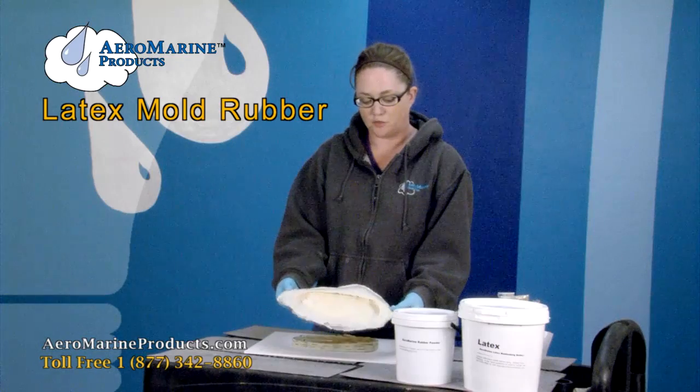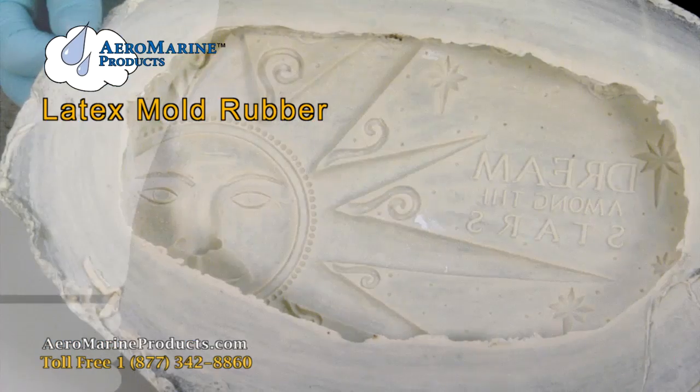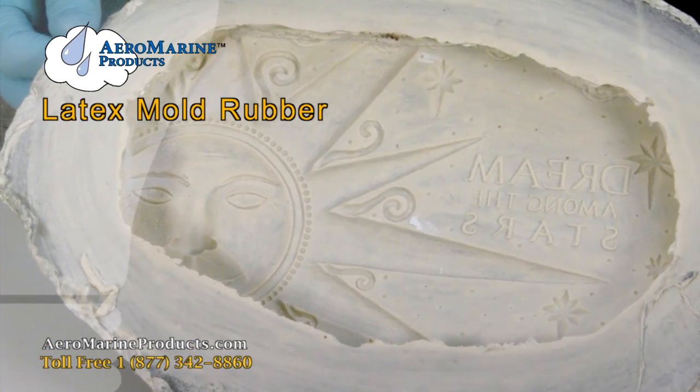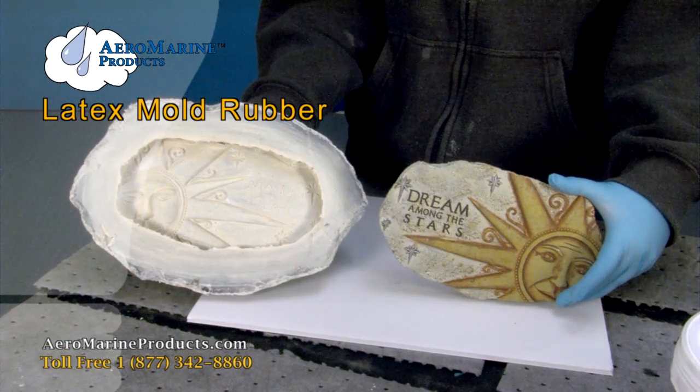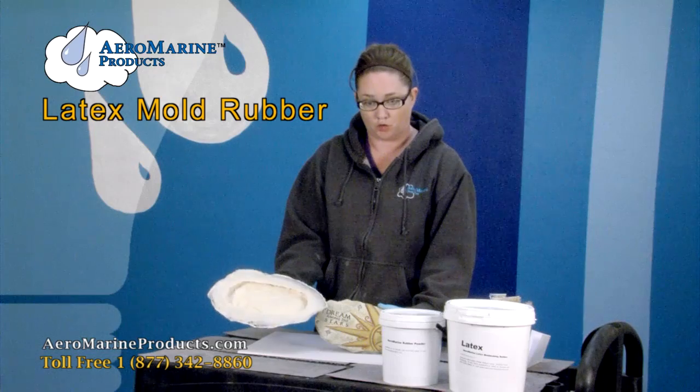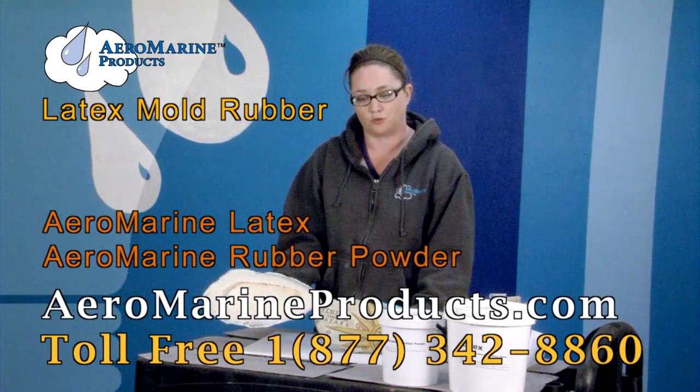So now you have a mold that looks very similar to the original with great detail. The black rubber powder acts as an extender for your latex, so you won't use as much latex. You can use this mold for things like plaster and concrete. You can get Aeromarine latex and black rubber powder at aeromarineproducts.com.